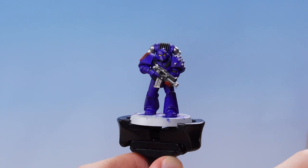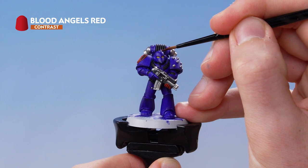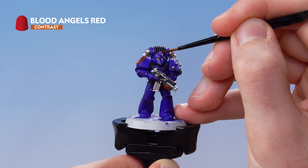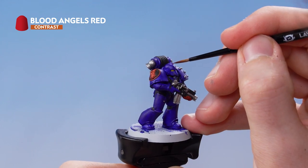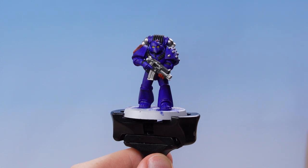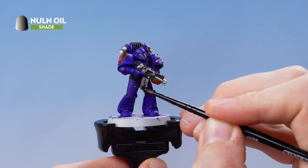With the eye lenses picked out, the next thing to do is pick out the sensor on top of the helmet using Blood Angels Red. With the sensor picked out, we now need to use Nuln Oil and wash that all over the silver metallics.